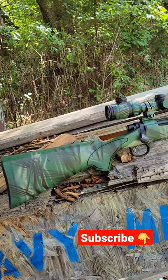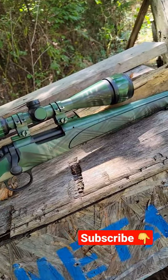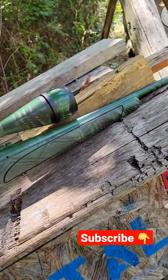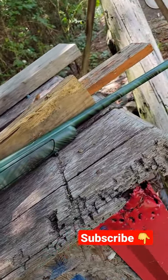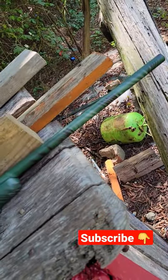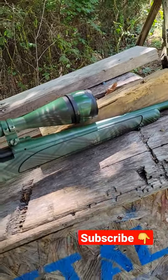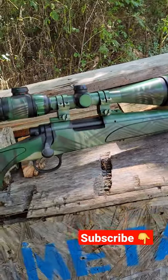Check this out guys. Doing a quick video to show you my spray-painted Remington 700 ADL in 223. This is the first one that I ever spray-painted and to be quite honest I think it turned out really, really good.